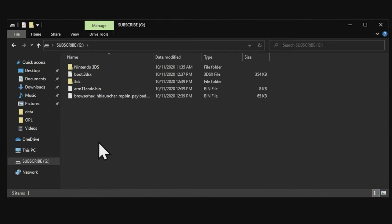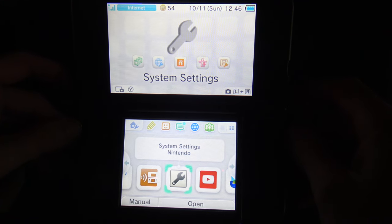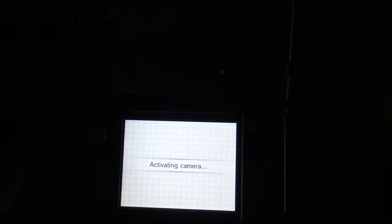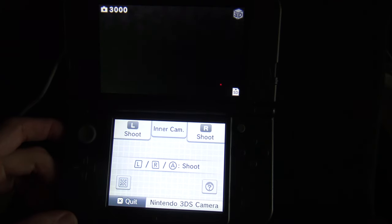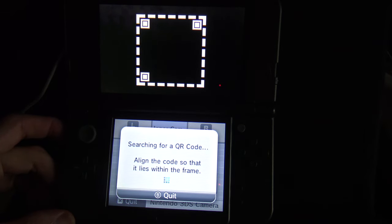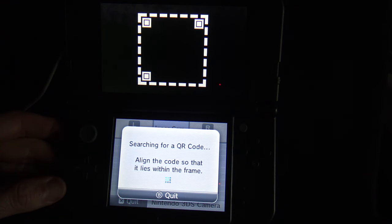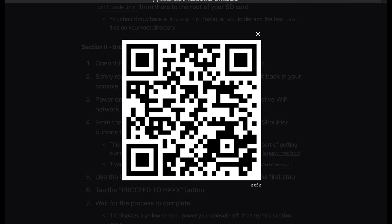Now you can safely eject the SD card, put it back in your device, and power it on. With your device powered back on, press the left shoulder and right shoulder buttons together — this will activate the camera on the rear of the device. Once the camera comes up, press the QR code button in the bottom touch screen on the bottom left corner. This activates the QR scanner mode. Take a picture of this QR code, also linked directly from the GitHub in the description below, which will take you to a specific web address to start running the exploits.